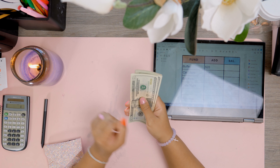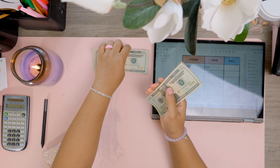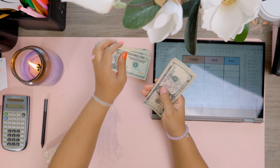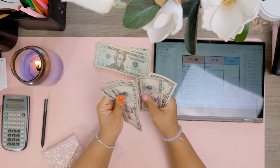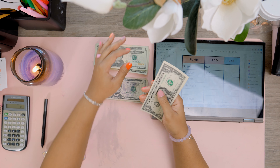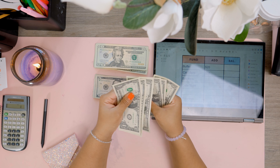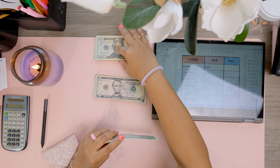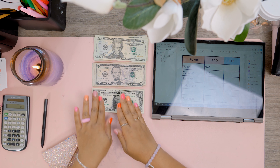Let's go ahead and count our money. $20, $40, $60, $80, $100, $120, $140, $160, $180, $200, $210, $215, $220, $225, $230, $235, $240 — and then one, two, three, four, five, six, seven — $248 that we'll be stuffing in our sinking funds and savings challenges today.